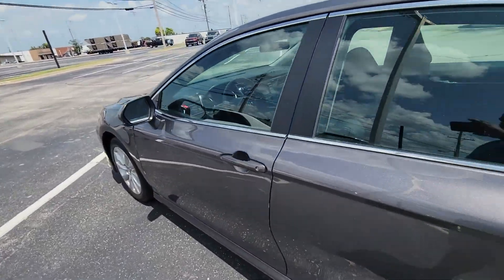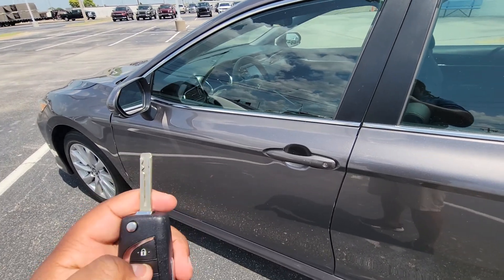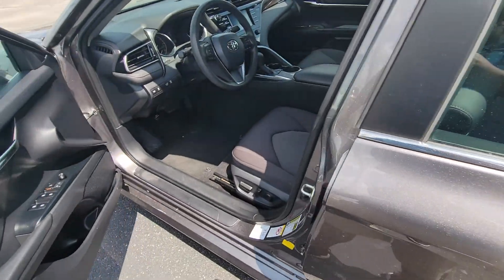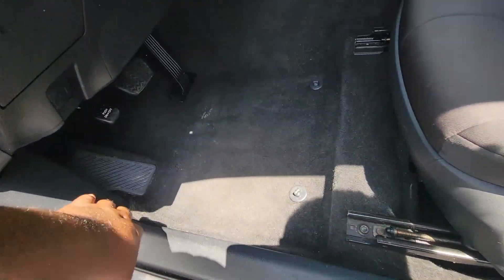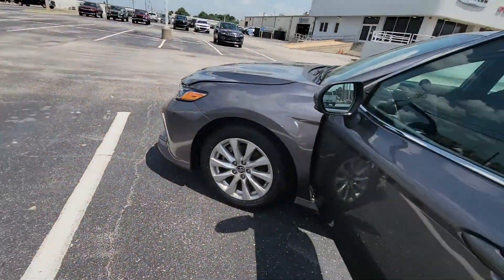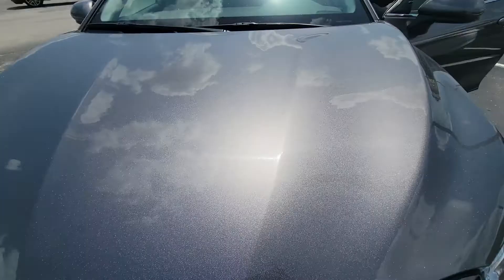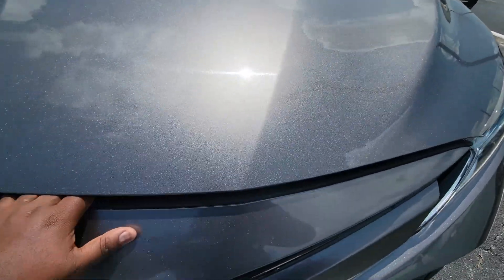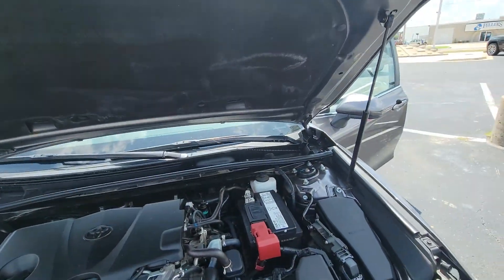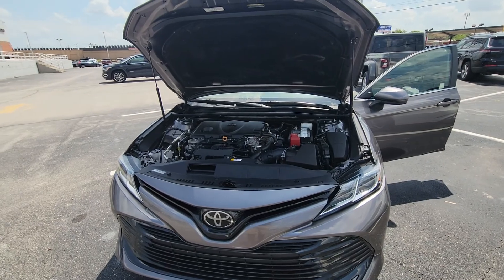Now let's go ahead and check out underneath the hood here. Let me go ahead and open it up — if I can get this bad boy open. Cool, and here is a good look at the engine.